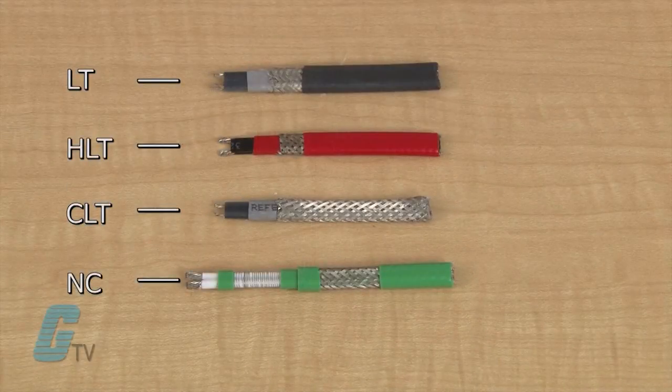The LT, HLT, CLT, or NC heater cable is then actuated. The cables can be wired for direct control, for low temperature as a normally closed switch, or high temperature with a normally open switch.